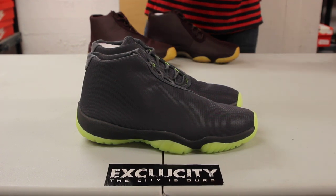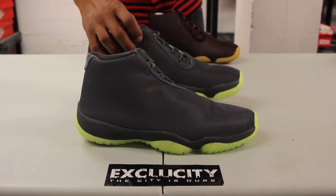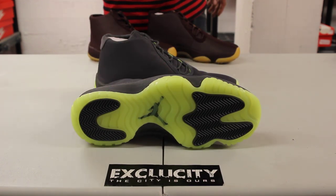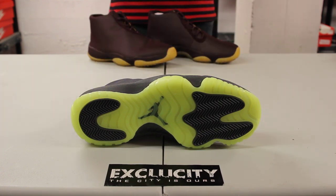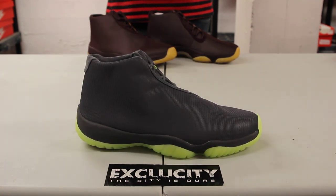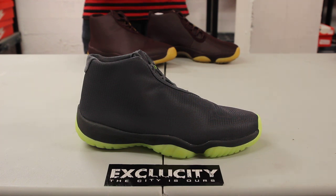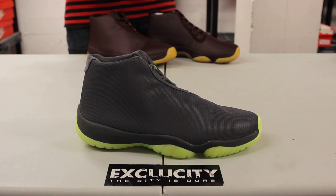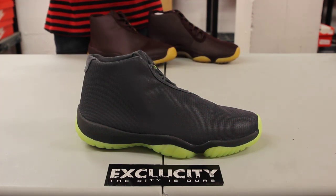For you guys that don't know, the Air Jordan Future is a shoe that takes an element of the Air Jordan 11, which is the midsole. And as you can see, it's a very recognizable part of a very popular retro. They simply replaced the whole upper part of the shoe and traded it off with a more modern, more of a Roshe-like type of look to the shoe. The entire upper is made out of a 3M mesh material.